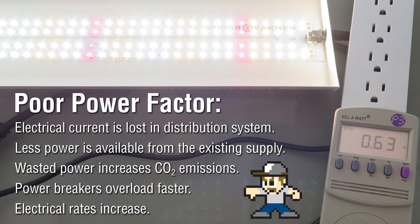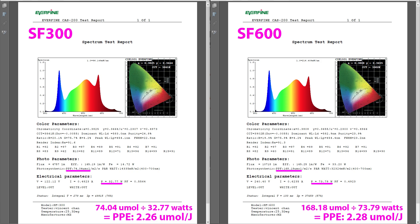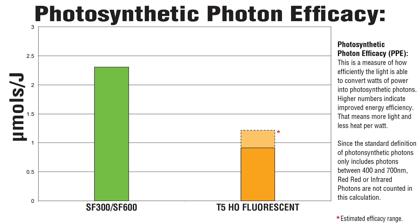That extra current puts higher demands on the power grid. Most home users won't see a price difference on their electric bill, but for a commercial operation you'll be charged for it — so these lights are for home use only, and even then I'd only buy a few at most. Moving on, these reports did back up Spider Farmer's efficiency claims. A PPE of nearly 2.3 micromoles per joule shows potential — that's more than twice as efficient as T5 fluorescents. So on paper, these LEDs look okay.